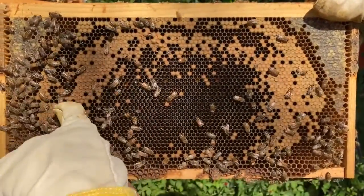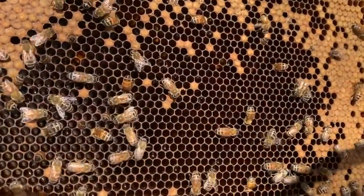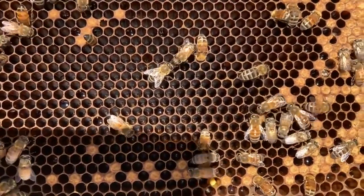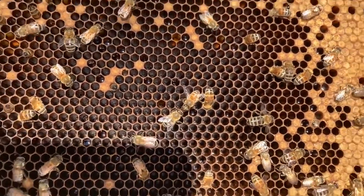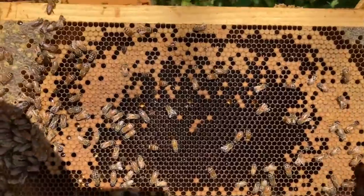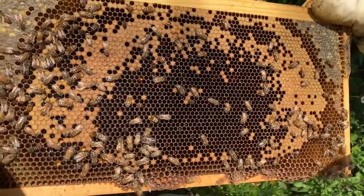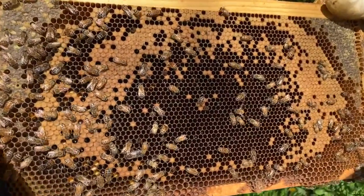If you look at the whole frame, you can see there's still capped brood being born up here, and in the middle it looks empty — but it's actually full of new eggs. The queen almost always starts laying her eggs in the middle of the frame and works her way out, so it almost looks like a target or a bullseye. Those bees were already born and now the last ones are hatching, and she's already laid eggs in here. She'll start laying more as the space frees up — but she's not on this frame right now, she's laying eggs somewhere else.